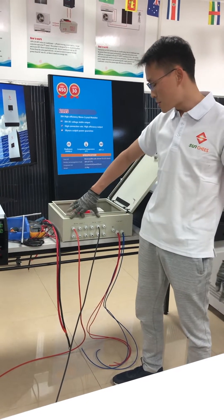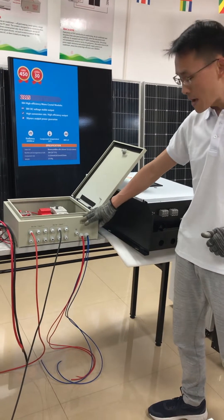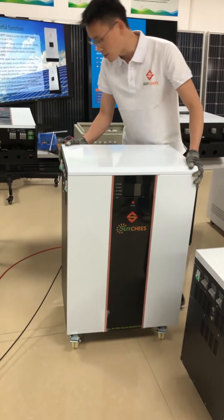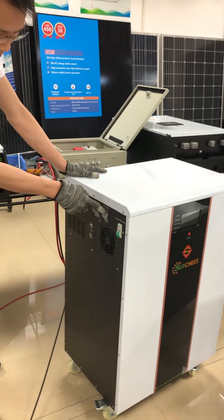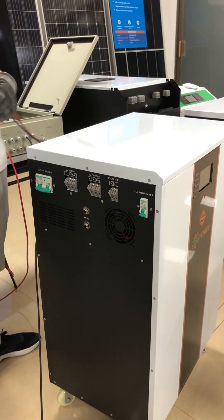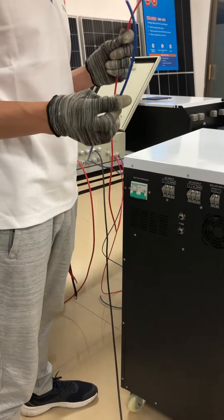After using the multimeter to confirm the connection is correct, the next step is to connect the PV combiner to the five kilowatt solar generator. You can see this is the solar input positive side and negative side. We will get two cables out of the PV combiner — one positive and one negative — and connect them to the solar input side.